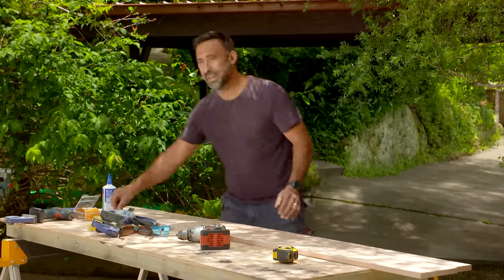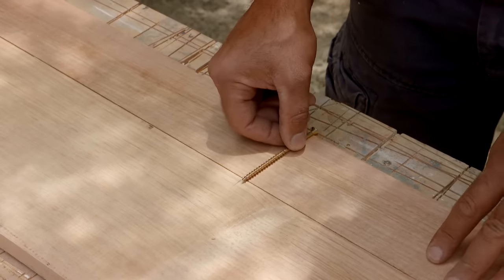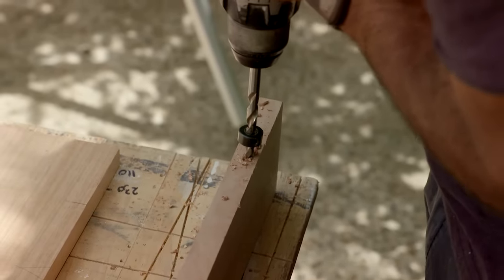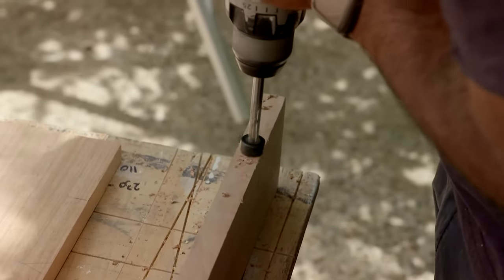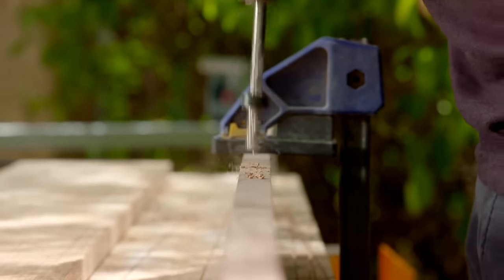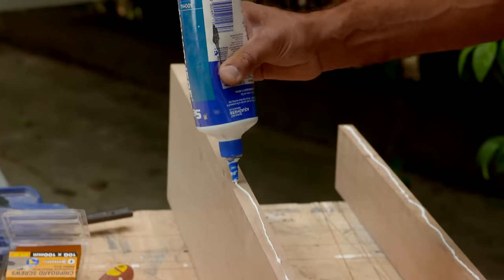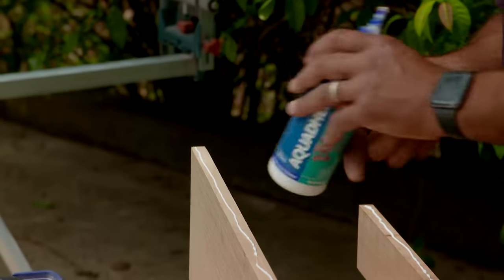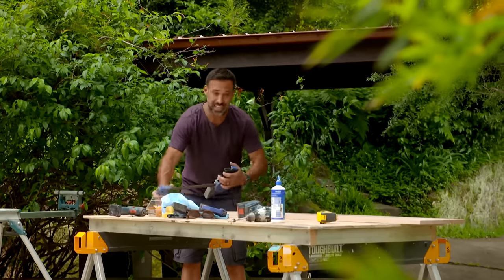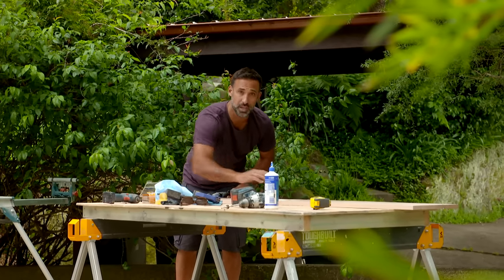I'm using 100mm screws to laminate this together, but the problem is it doesn't grab into the second piece of timber enough. To solve that I've got a bigger drill bit with a stopper end - I'll drill in and that way it gives me the grab I need into the second piece so we'll have a nice strong join. With the holes drilled, I've run PVA glue down the join and the trick when screwing it off is to use the clamp where you're screwing and work your way along - that way it's easier to make sure the boards are flush.